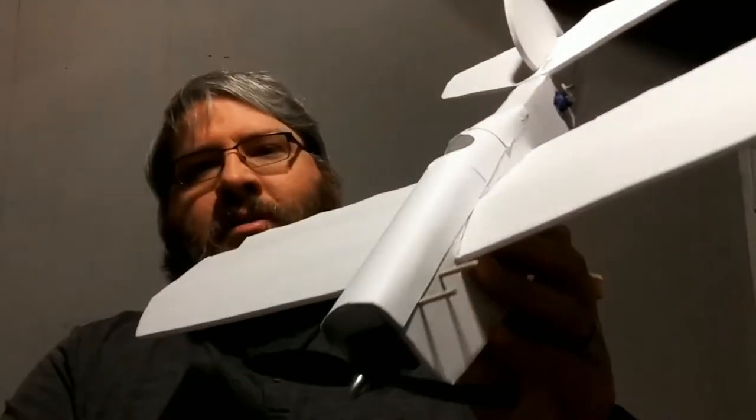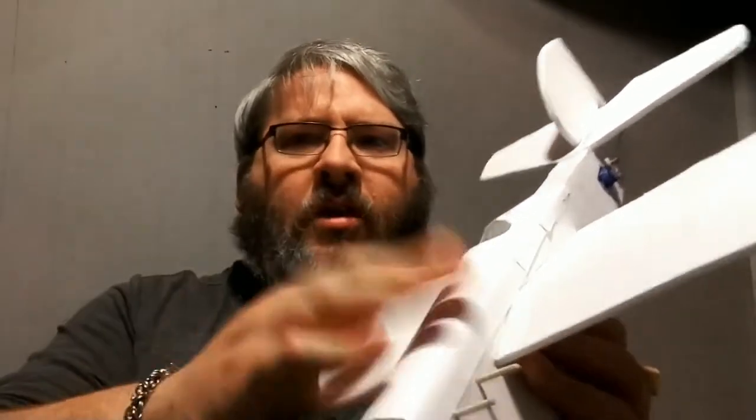I hear a lot of good things about this one from the forums. I was a little unsure because of the small size — thinking it's probably not great in the wind. But a lot of guys on the forum swear by it and think it's a great little airplane to try out, so I decided to go ahead and slap some foam board pieces together and make the FT Mini Scout.